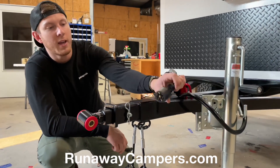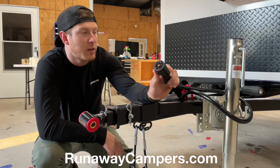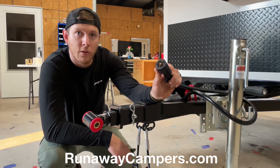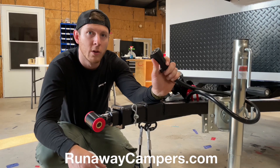We also have a 7-pin round connector. This connector powers your tail lights and brake lights, but it also powers your brakes. You'll need a brake controller in your vehicle, but this is what will control all of that.